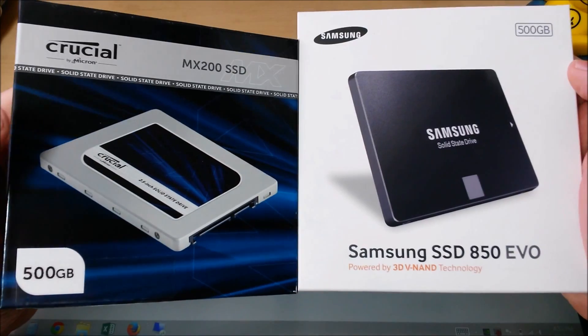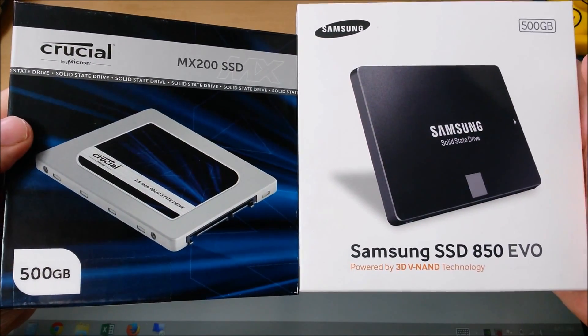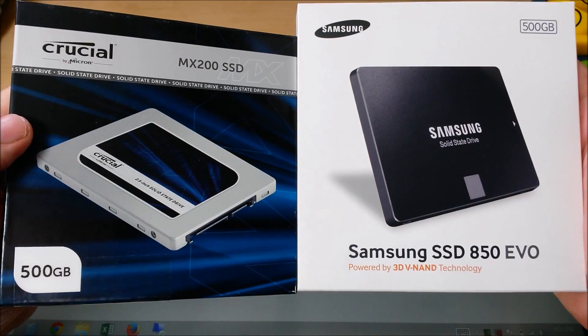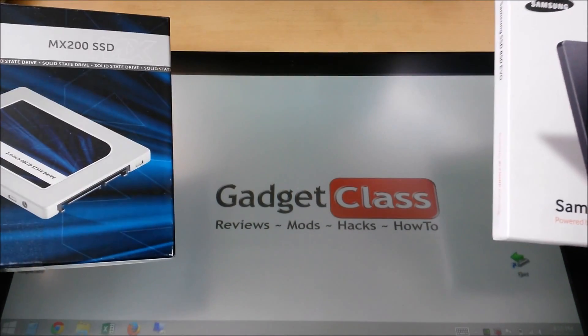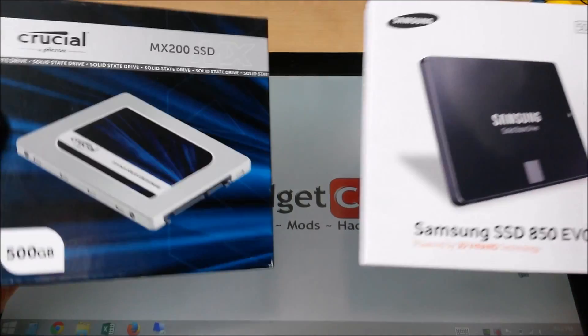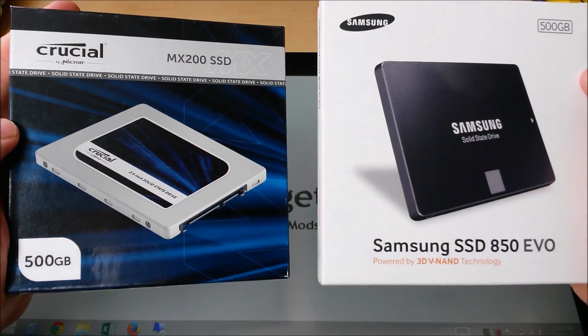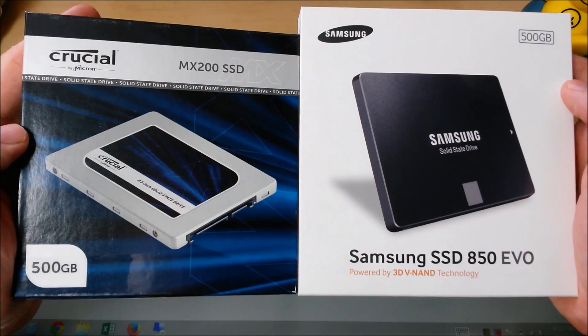Today at Gadget Class, we're taking an in-depth look at solid state drives. What is the best solid state drive for the money in 2015? Let's face it, buying a solid state drive can be kind of daunting, kind of frustrating and confusing. You have so many different review sites out there, so many different benchmark graphs and stuff to look at, it can be kind of overwhelming.